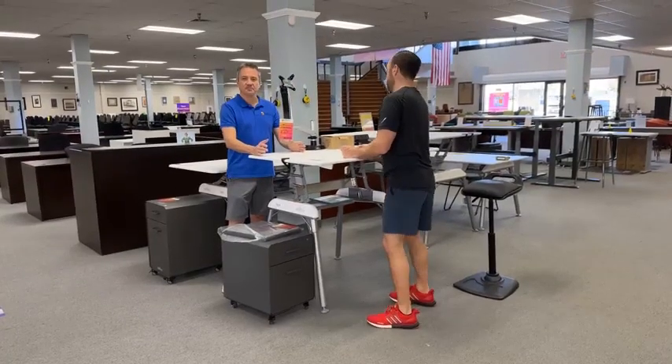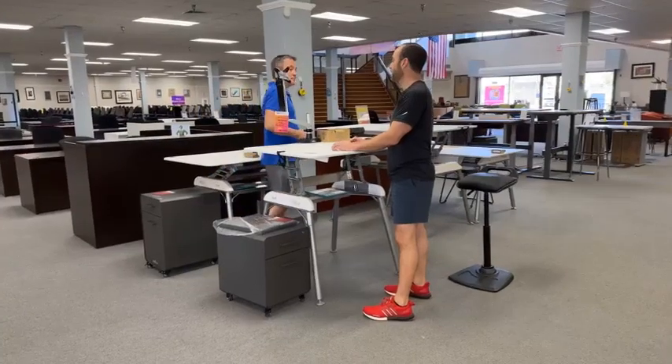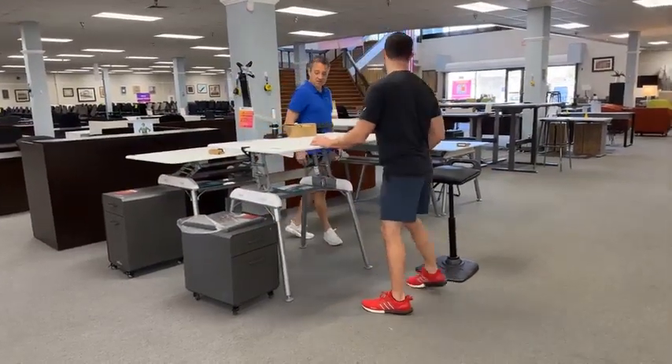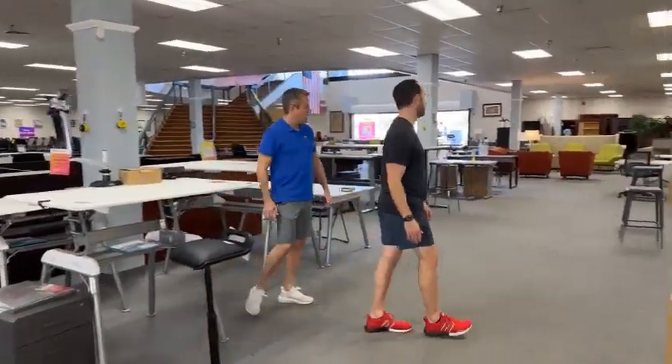Or you put something heavy on here — perhaps a bulldog that has a little extra on it. Good morning, Viola. Like a French bulldog. Yeah, or if you're a big fan of Back to the Future, because that in general is heavy.